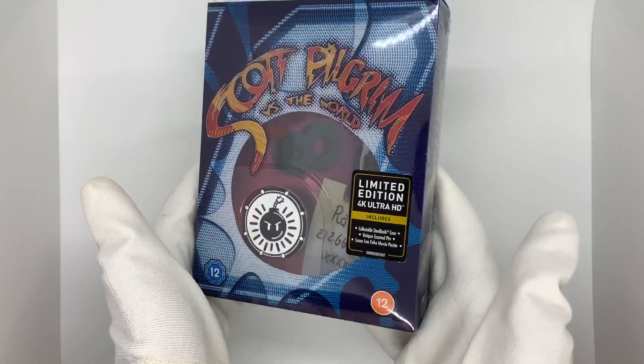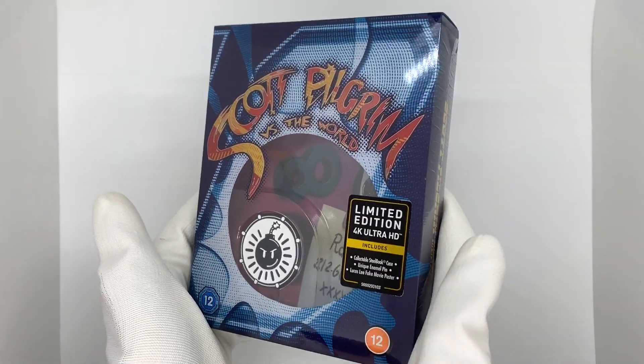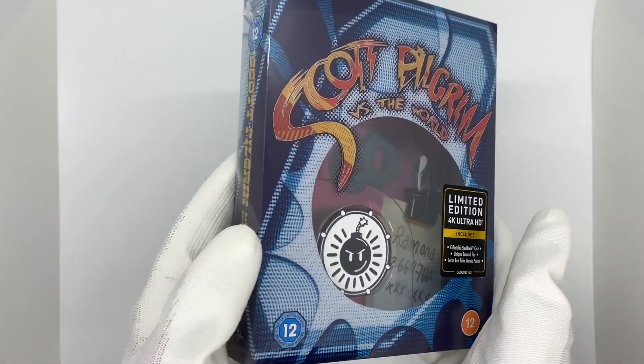What's going on guys, so today I'm going to be doing an unboxing for a new steelbook. This is the 23rd copy that I own of Scott Pilgrim vs. the World — yes, you heard me right, the 23rd copy. I love to get all the different versions of this.